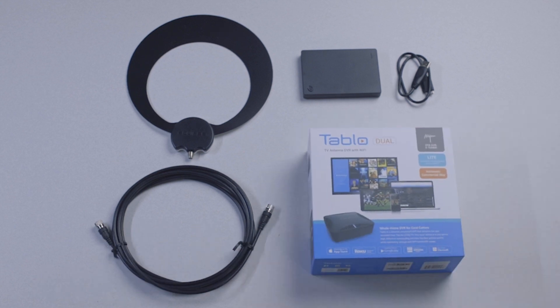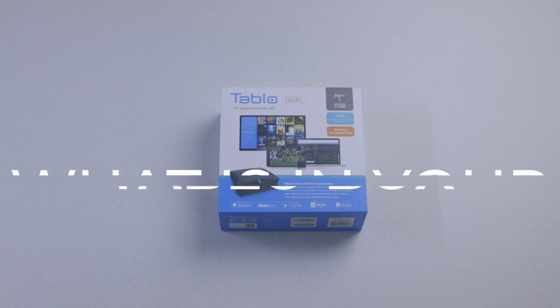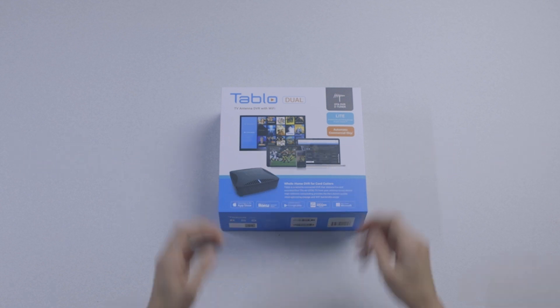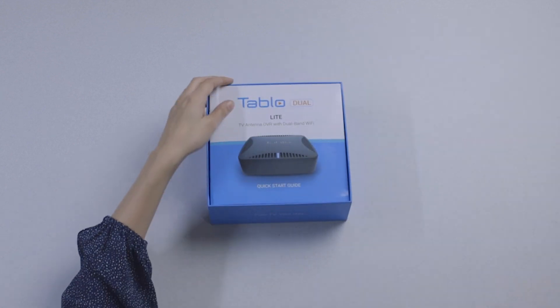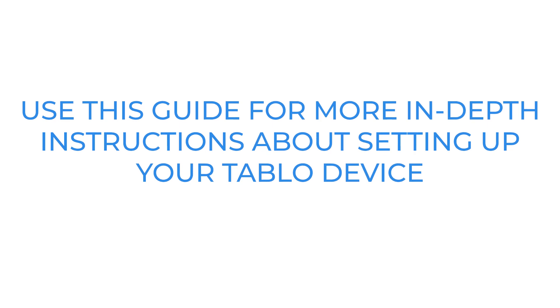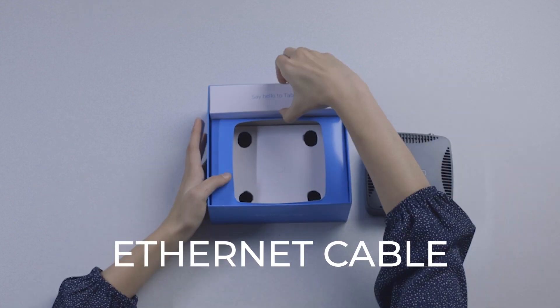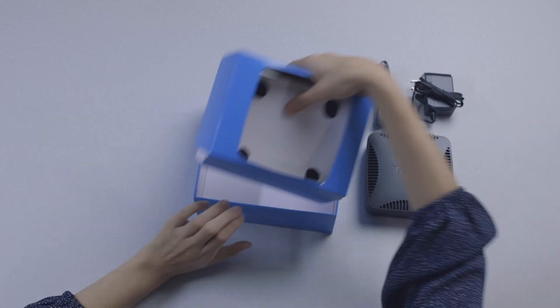Now that we have access to over-the-air TV signals and somewhere to store recordings, you can move on to your Tableau box, which will look something like this. Now let's open the box to show you what your Tableau over-the-air DVR comes with. First, you'll see a Tableau quick start guide with helpful information and tips for setup success. It contains many of the recommendations we'll cover in this video. Setting that aside, you'll find your Tableau over-the-air DVR, your Ethernet cable, your Tableau power adapter — and that's what's in the box.